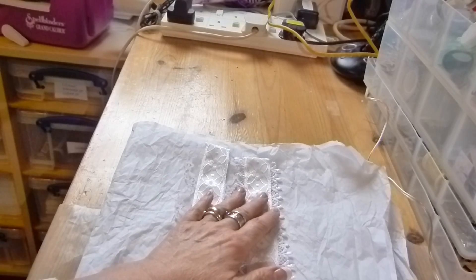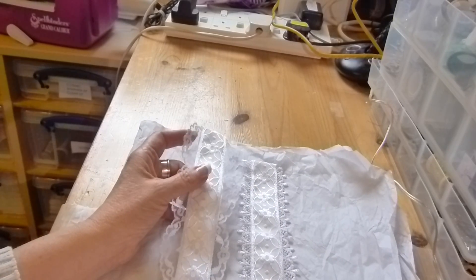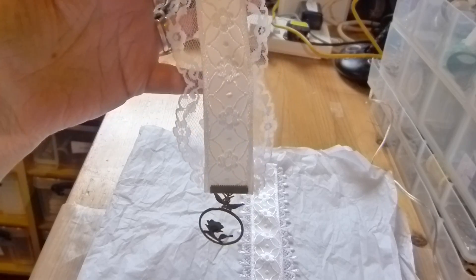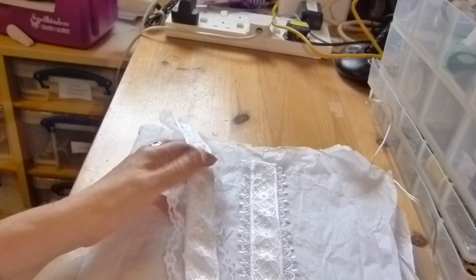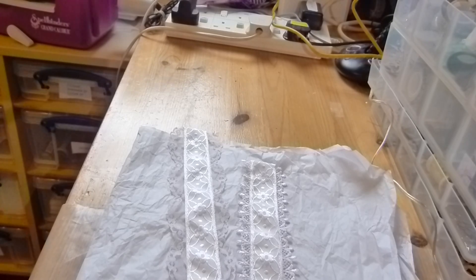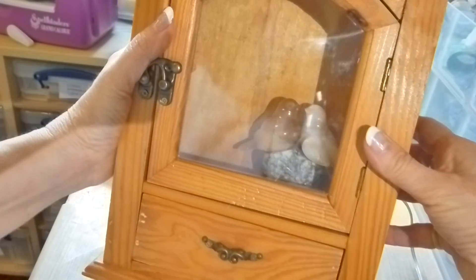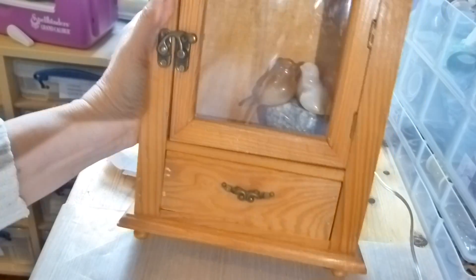It's for LaDonna and she says that she likes shabby chic and lace but she doesn't like anything too overdone, so I hope these aren't too underdone. Anyway, the other thing I just want to show you quickly is my find from the charity shop, which is another cabinet which I'm going to alter.